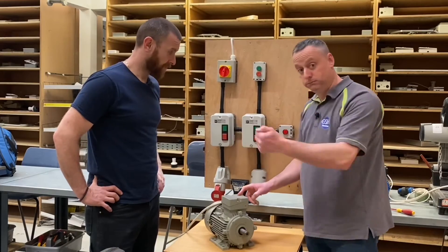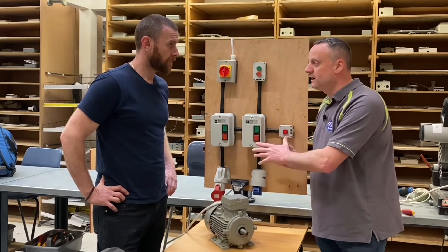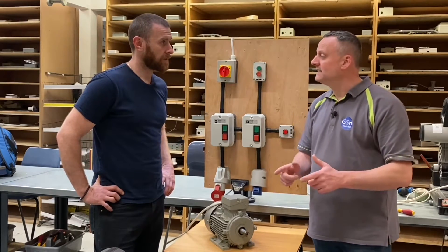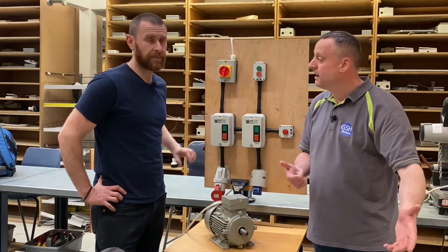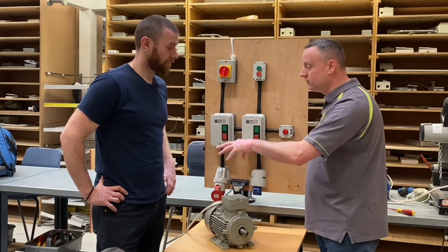So if I press the start button and stop. In that video we looked at all the connections within the starter for a single phase direct online. We think AM2 and AM2S have a three phase direct. You're going to be expected to connect that up and obviously then you're expected to test it. In this video, Matt's going to go through all the connections that are made in order to energize our three phase motor.